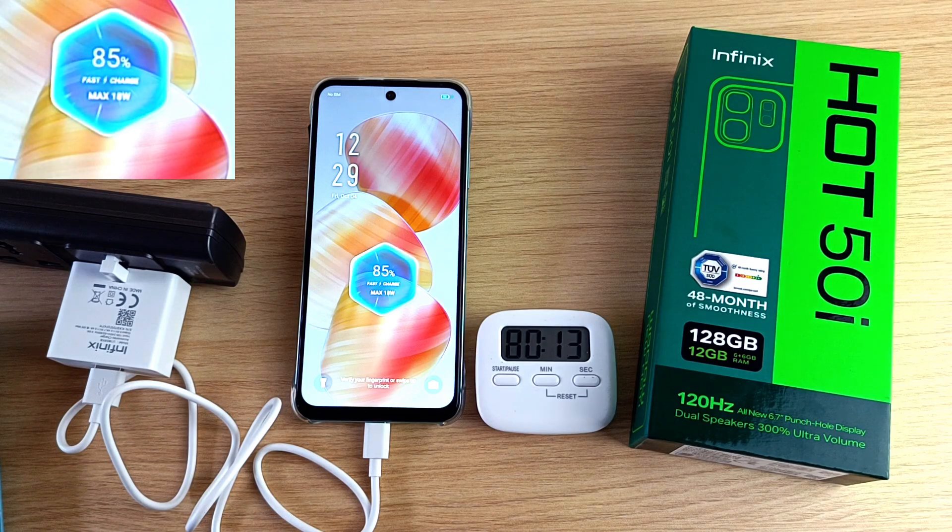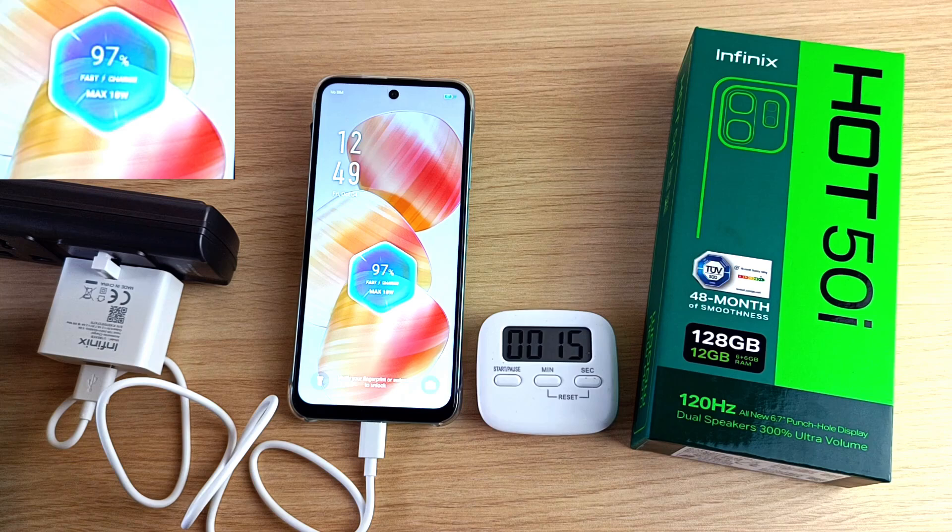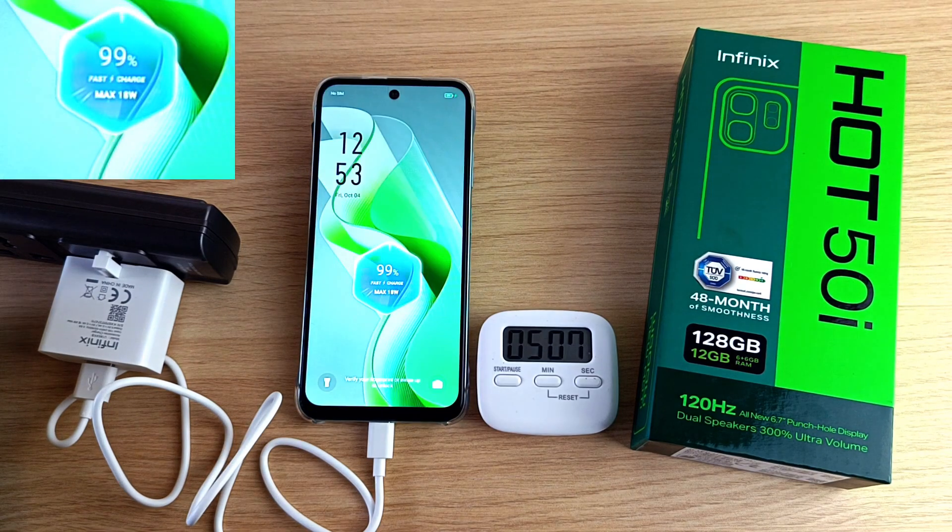85% in one hour and 20 minutes. 92% in one and a half hours. 97% in one hour and 40 minutes. 99% in one hour and 45 minutes.